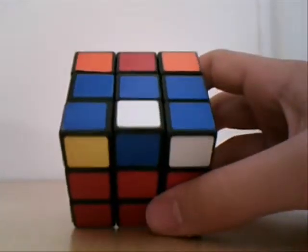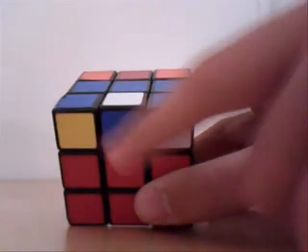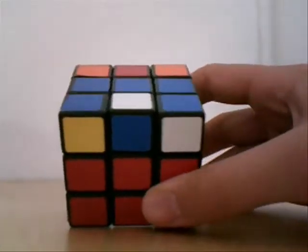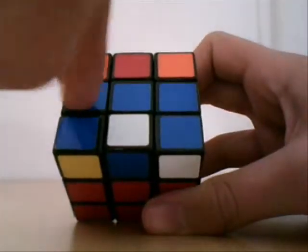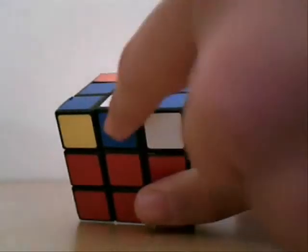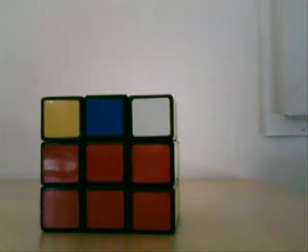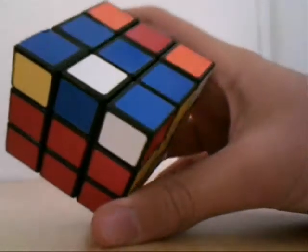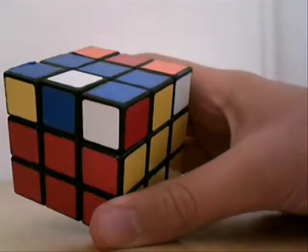Now, if you look at the top, there's going to be three possibilities. There's a line, or there's a blue on all four edges, or just two blues. In any case, the same algorithm will work.